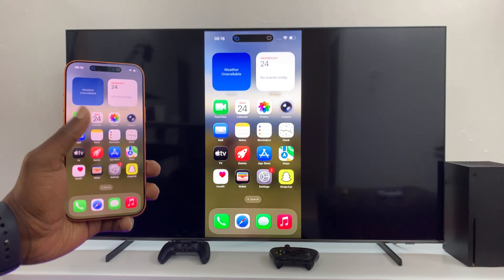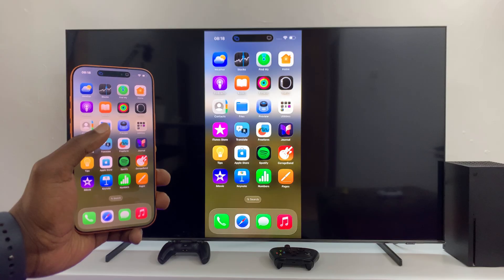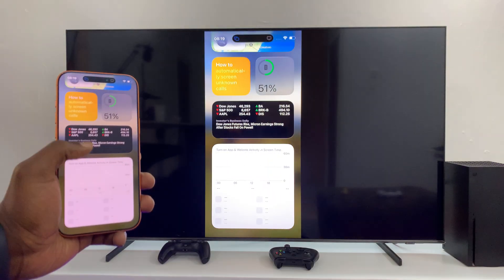Now, it's a bit slow and laggy at first — it's actually very slow. But it's picked up the speed and there's the screen mirroring.